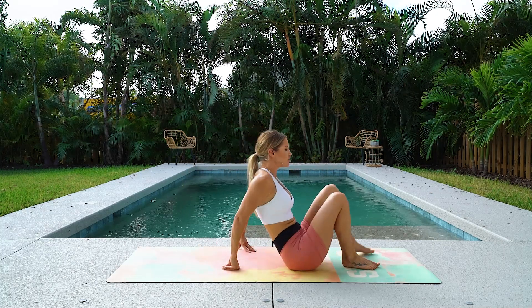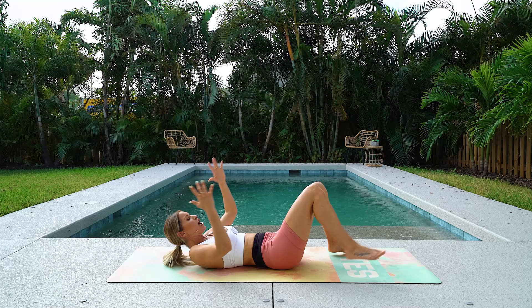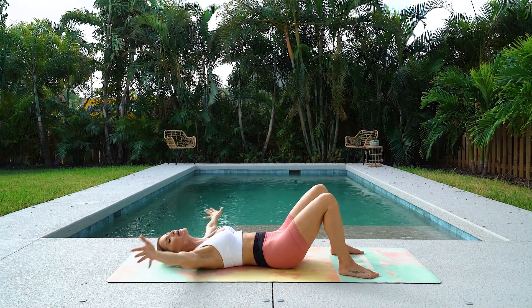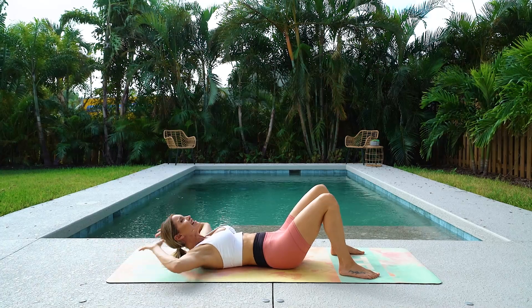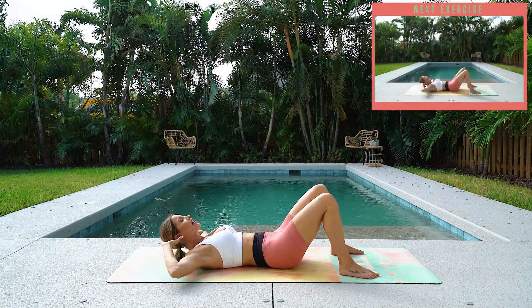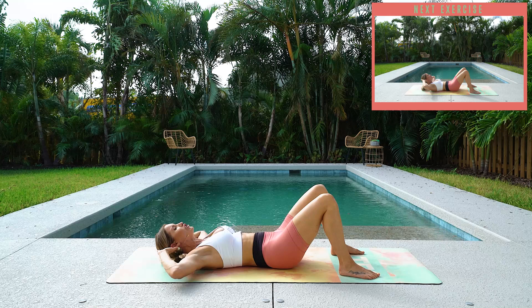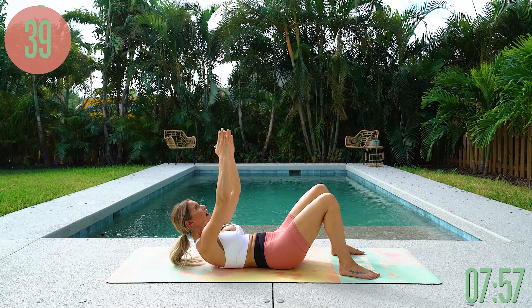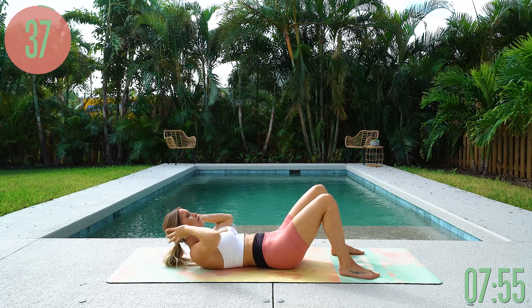We are going to start off with some crunches. Come all the way down to the ground, pull that core in nice and tight, and just crunch up and down — really working the top part of your abs. Think about going straight up rather than crunching forwards.